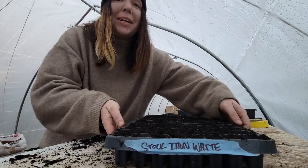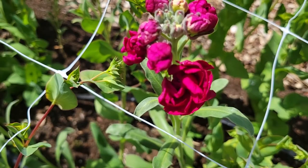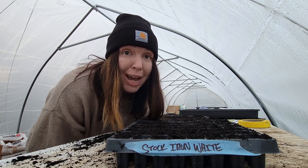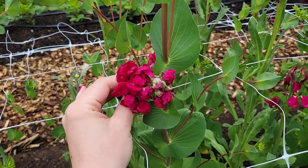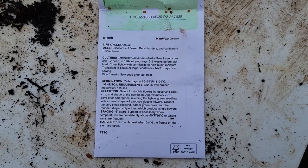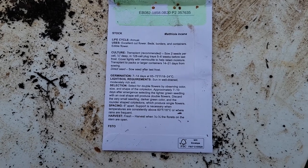Stock is going to be our last one of the night because we are losing the light. I absolutely love stock — I actually grow it instead of snapdragons. I feel like snapdragons are very common; you see them at the nursery all the time, whereas stock, even though it's a one-and-done, has an amazing scent and it's just that little bit different — a little bit more unexpected than a snapdragon in a bouquet. Here is the back of the packet for those of you that would like to see the growing information.